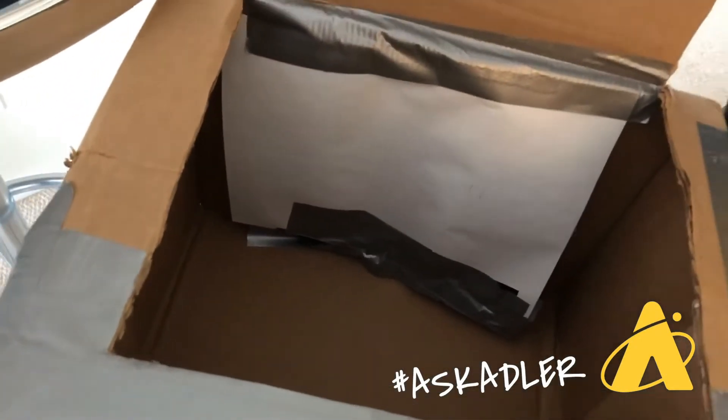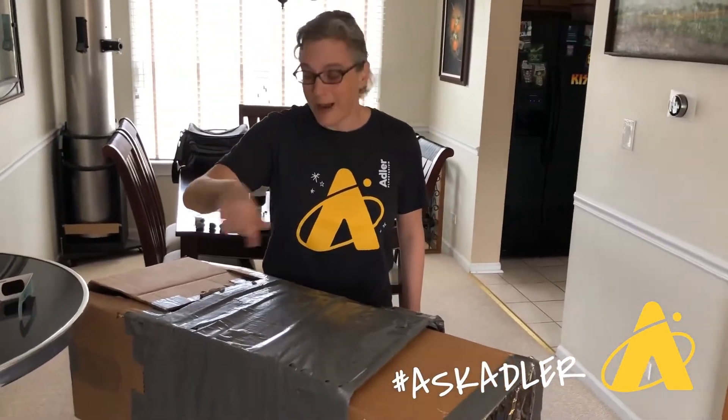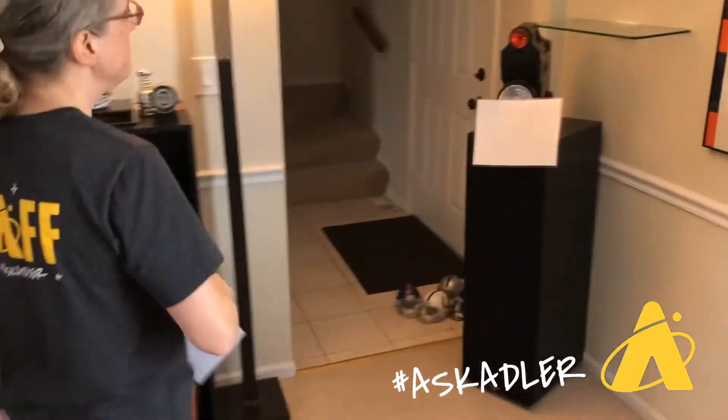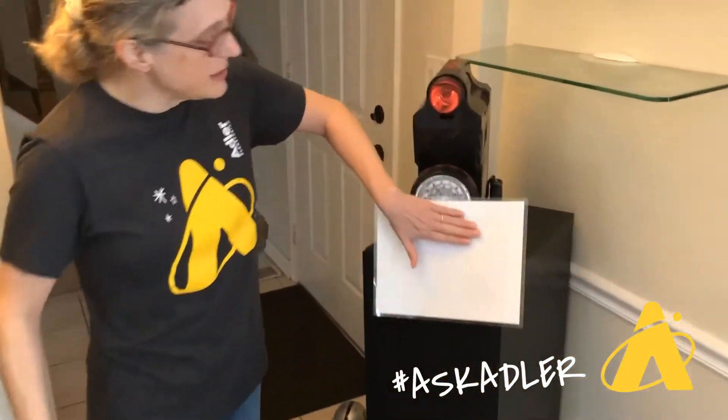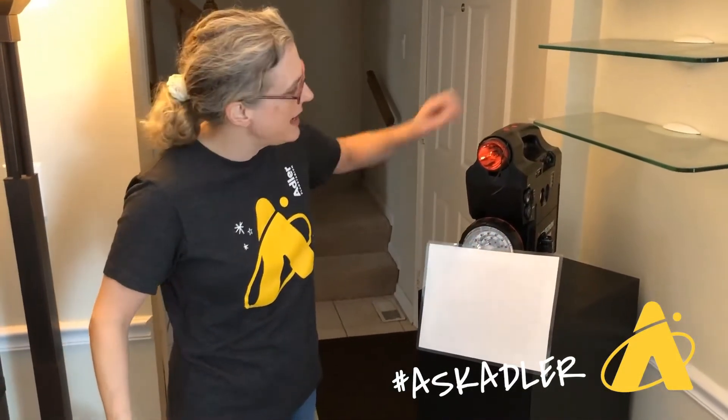That will allow us to see an image of a light. If you are young, you might need some parents to help you out with the cutting of the boxes and taping them together. So let's get started and see what this looks like. I'm going to walk over here — I have a light source, and I've got this light source covered up. You'll see why in just a sec.